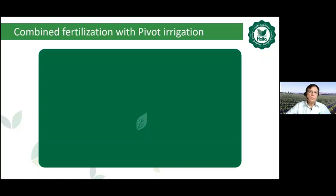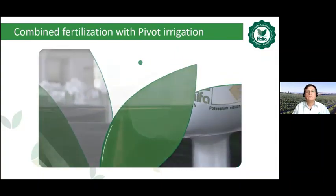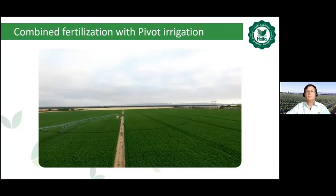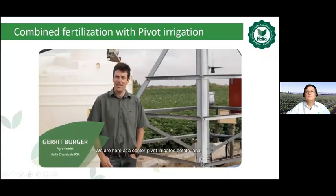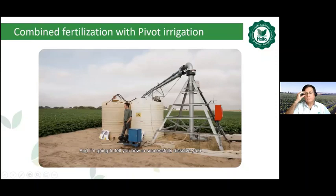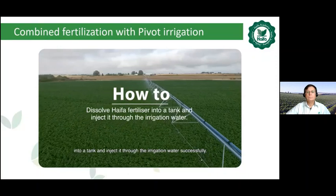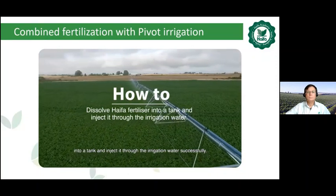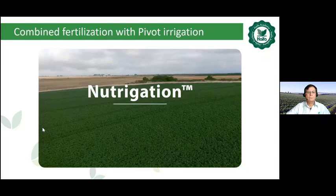Let's see a short video regarding the combination of fertilization with pivot irrigation. Hi, I'm Gerrit Berger from Haifa South Africa. We are here at a center pivot irrigated potato land, and I'm going to tell you how to successfully dissolve your Haifa fertilizer into a tank and inject it through the irrigation water successfully. This is an ideal way of feeding your crop. We call it nutrigation, which means the nutrients and the irrigation is delivered evenly and constantly to the crop through the center pivot.